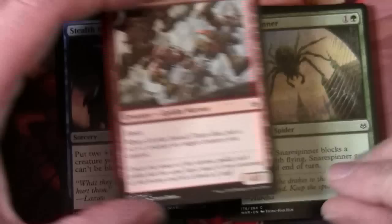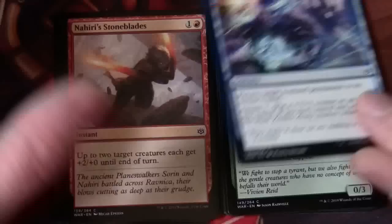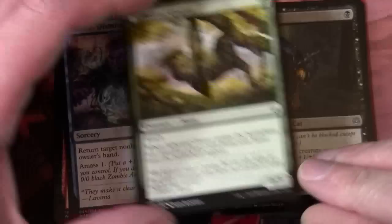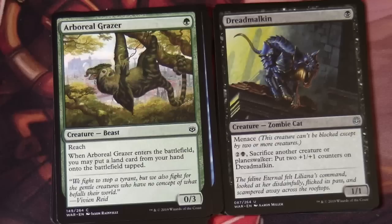Goblin Assault Team, Snare Spinner, Toll of the Invasion — another Amass ability on it — Arlin's Wolf, Nahiri's Stoneblades, Callous Dismissal, Arboreal Grazer, Dread Morkin. So we're moving on to our Uncommons. This has Menace on it with the reminder text: this creature can't be blocked except by two or more creatures. We have Dovin's Veto.